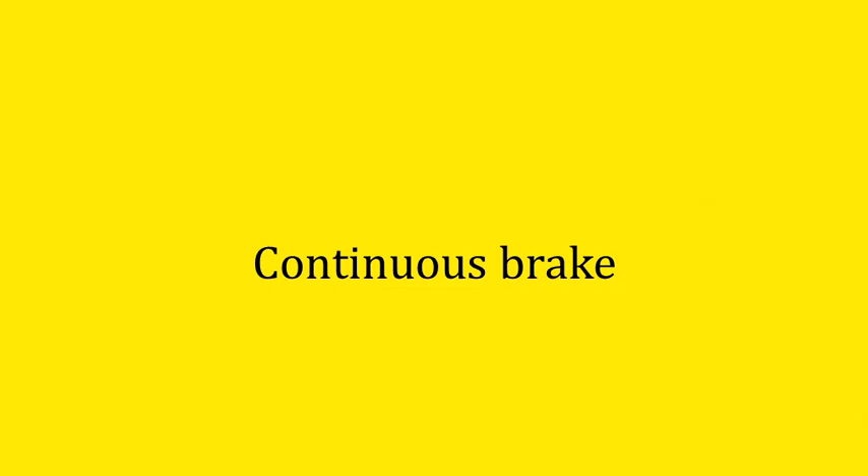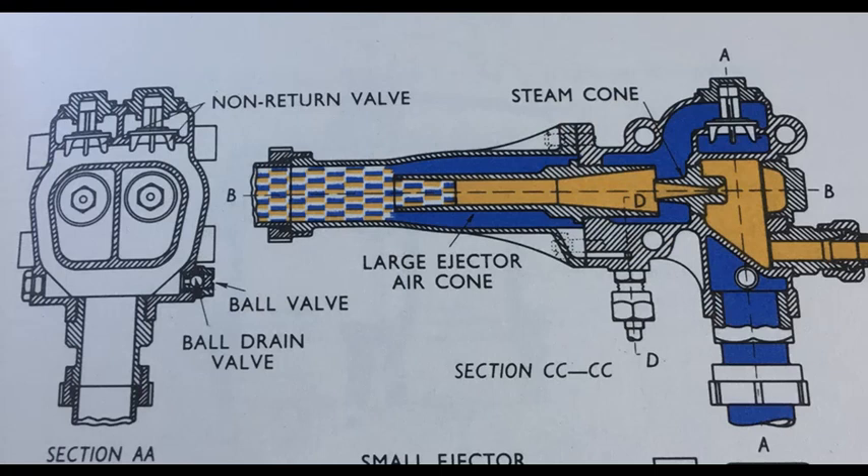Now let's move on to the vacuum brake. This is the system we use for our internal passenger trains. It's a legal requirement that passenger trains must have what's called a continuous brake — a brake that runs right throughout the train. A particular advantage is that if the train breaks apart and the coupling fails, the train will come to a stop because the brake pipe has been interrupted. Steam engines can create a vacuum using a thing called an ejector — a device usually mounted in the cab that uses the passage of steam to suck air out of the brake pipe.